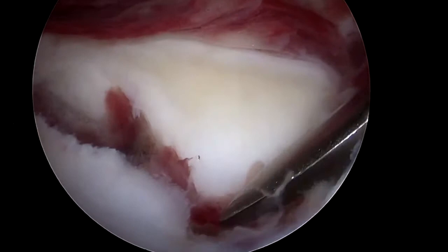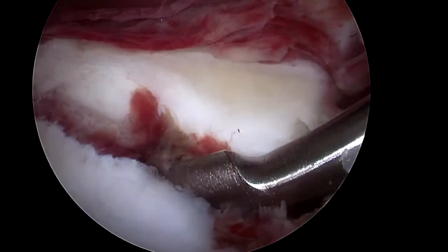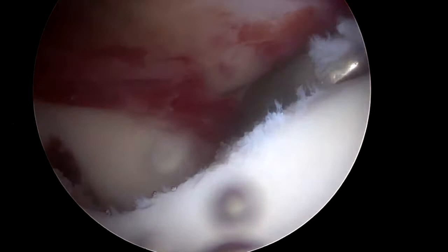Through an antero-superior portal, an angled elevator is introduced to mobilize the fragment. Anatomical reduction is then tested with an arthroscopic grasper.